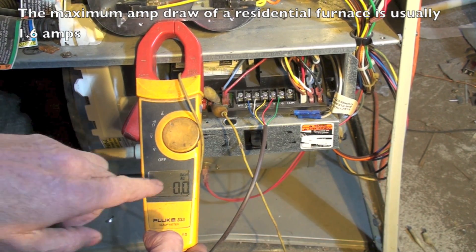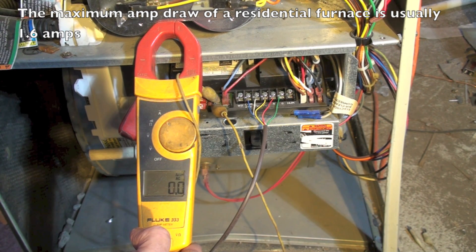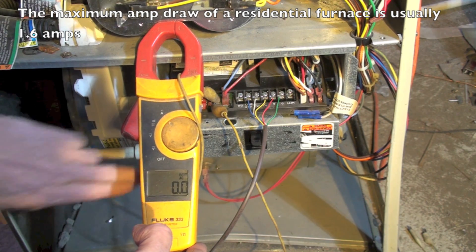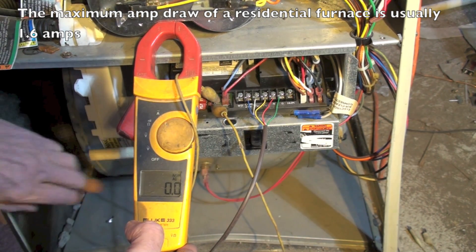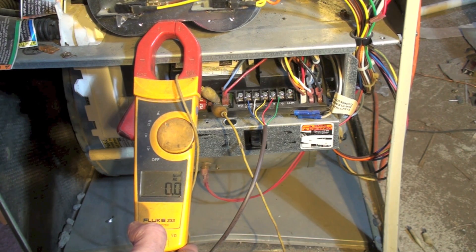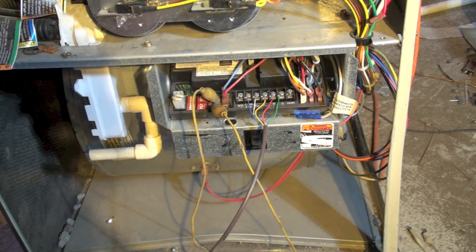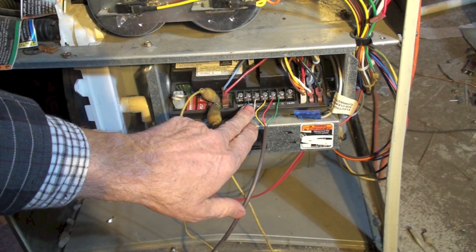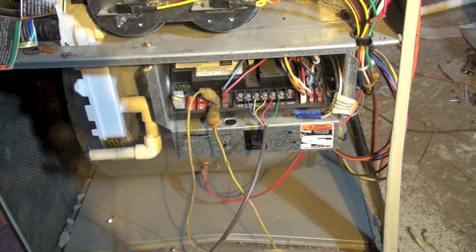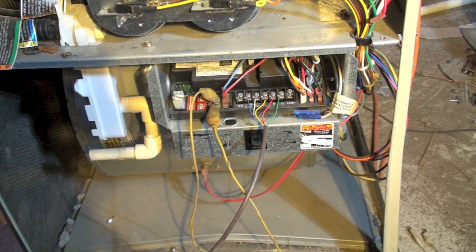When I do a test, I'll flip the door switch to give power. If I read a dead short — maybe six or eight amps — I don't want to leave the switch on; immediately shut it off so I won't destroy any components or wiring. The first thing I'm going to do is take all these wires off except the common. In the next video, we'll start going through the operations to see if we can find the short.